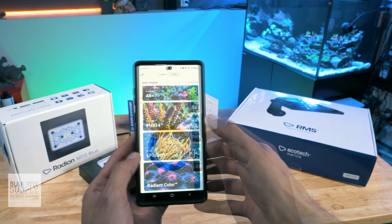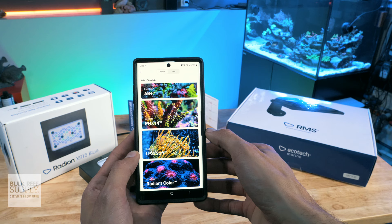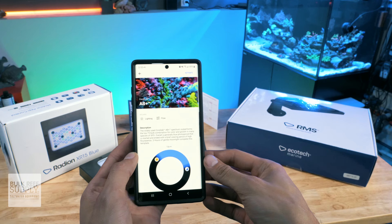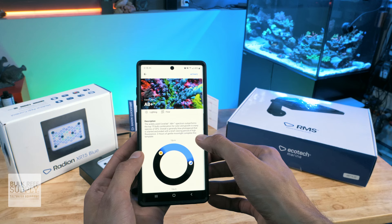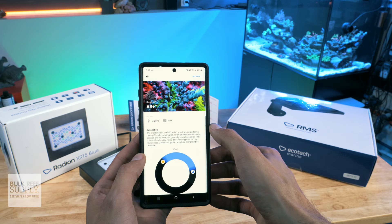After that, you'll be prompted to select a starting template to set the spectrum of the light. You can choose from Coralab AB+, Phoenix 14, LPS and Soft, or Radiant Color. Given that these Radeon Gen 5 Blues are tailor-made to run the AB Plus schedule with all diodes at 100% relative intensity, that is likely what most reefers with these blue fixtures are going to use. After selecting AB Plus, you'll see the AB Plus description page with a short paragraph that describes the template, and you'll also get the opportunity to adjust your start and end times again with a similar wheel if you'd like to.